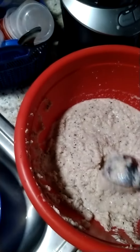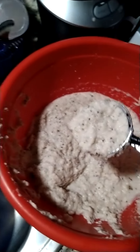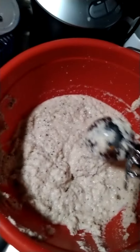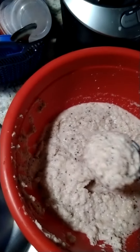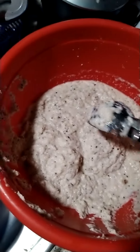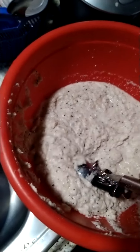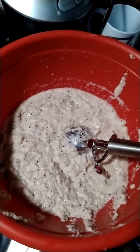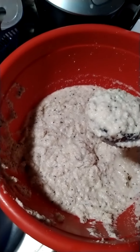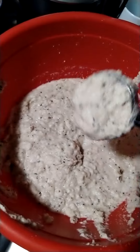When you blend it, you also blend in onion and garlic. What quantity? It's up to you — whatever quantity you tolerate. Generally one onion, but for Africa we don't use measurement that much. So onion, garlic, and a little salt, also to your taste.